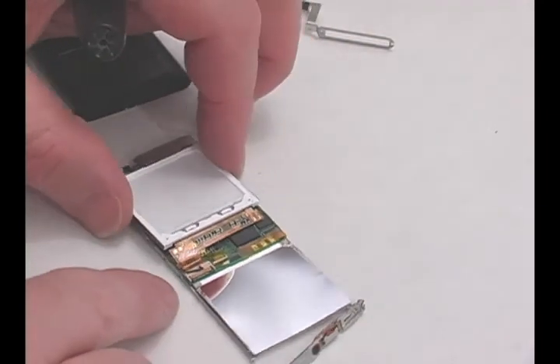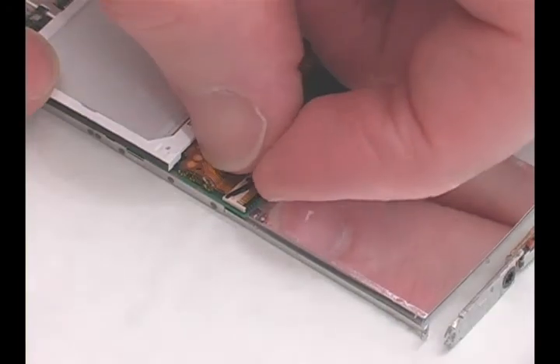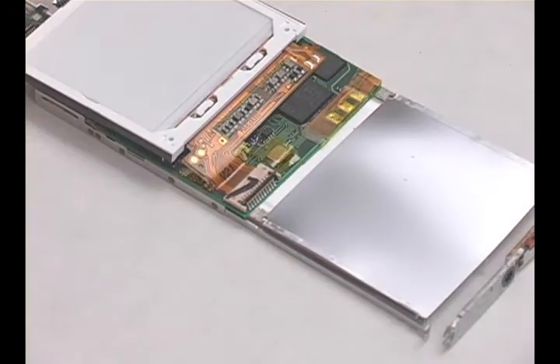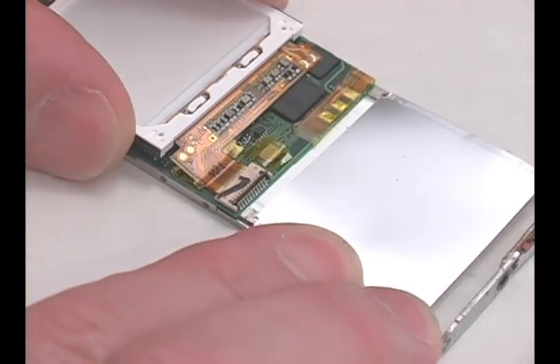Flip over the LCD to expose the connector. Flip up the black tab to release the ribbon cable and slide it out. Insert your new LCD and lock down the tab.